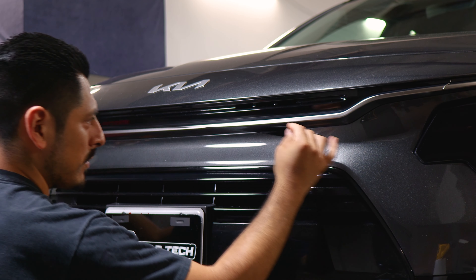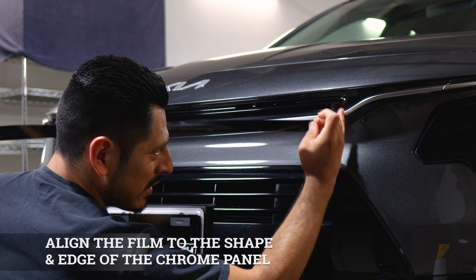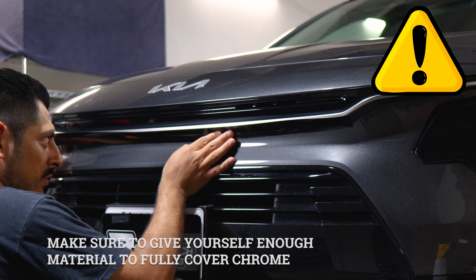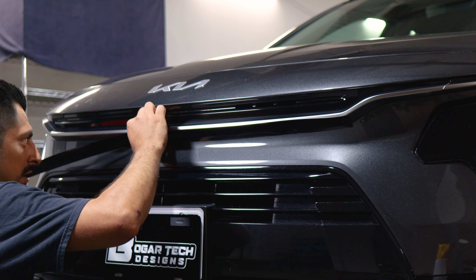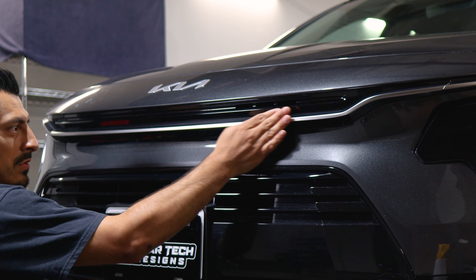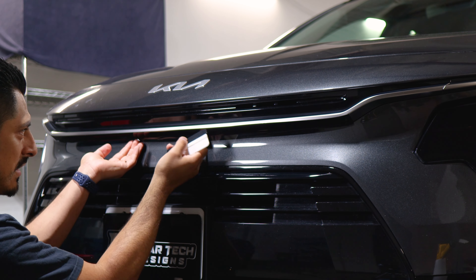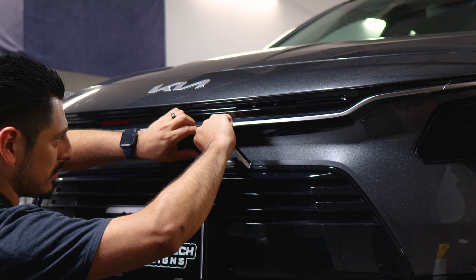Now we're moving on to the lower section of the grill. With this one, all you need to do is align it in the middle of the curved area — right in the middle. Align it there and then once you tack it down, align the film as you go and make sure you have full coverage for the bottom section. If you have a good amount of material, that's perfectly fine — we gave you just enough material for full coverage and you'll just trim off any extra. Lift the film if you need to readjust it, then tack it back down. Grab your squeegee and start tacking down the whole film, going at an angle to avoid any creasing.